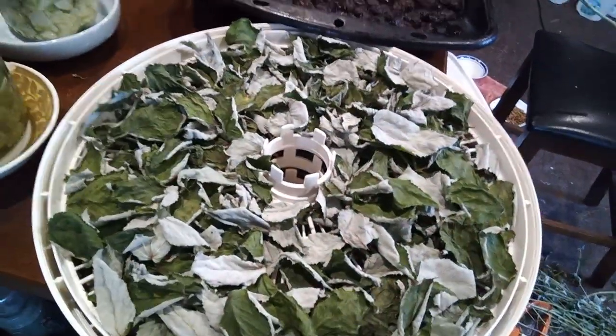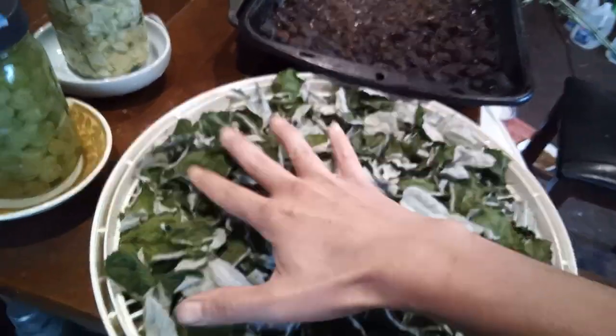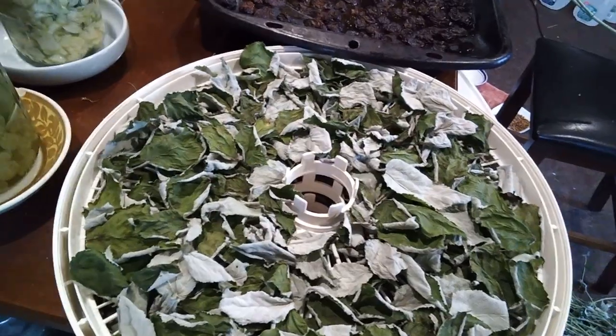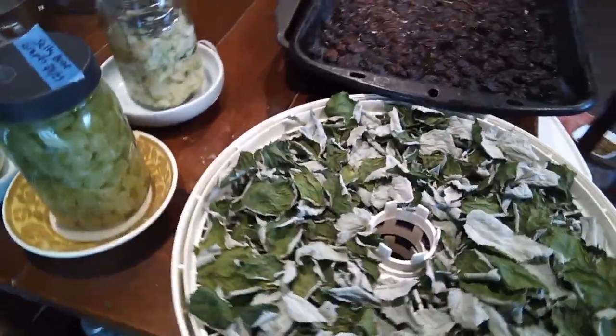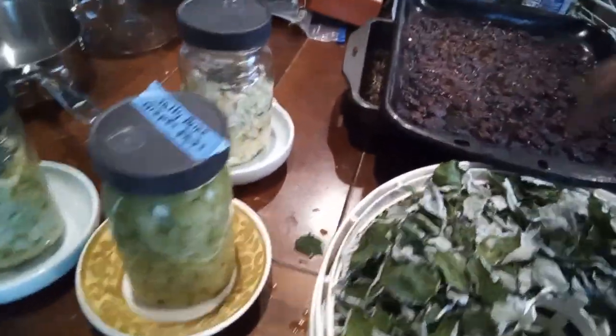My raspberry leaves — I'm trimming back the raspberries on the side of the garage that I'm painting — have started to dry a little bit, but I'm going to put them on the drying rack so they dry all the way. It's been taking a while; I've literally just been picking raspberry leaves off the stems for maybe the past hour and a half, listening to country music. It's been a good time.